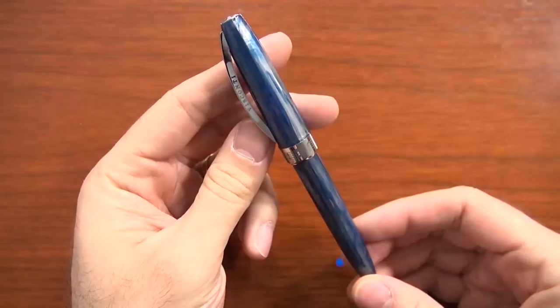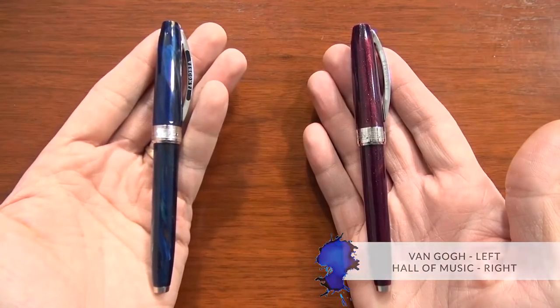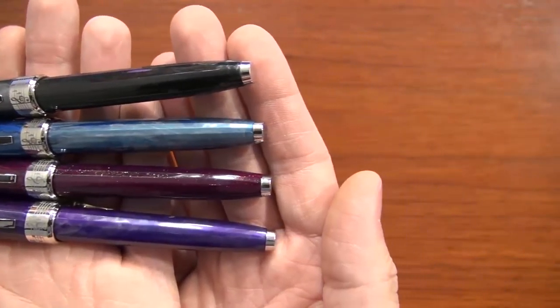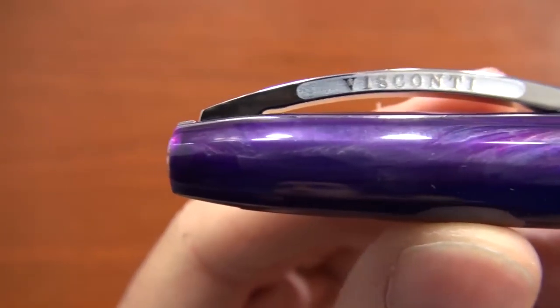Hey everybody, Brian Goulet here of gouletpens.com, and today I want to give you a quick look at the Visconti Hall of Music. If you're a fan or familiar with the Visconti Van Gogh, it's an identical model to that — just some different colors and some musical themed embellishments on the pen. The colors are limited to only 200 worldwide of each color, though it's not numbered on the pen.